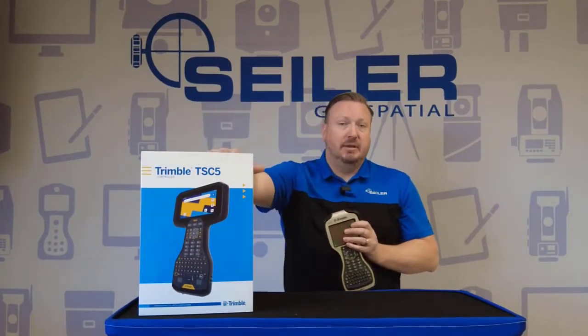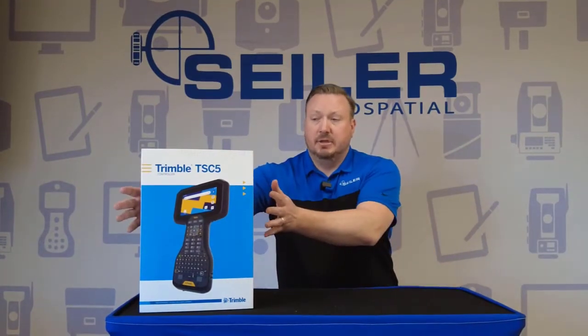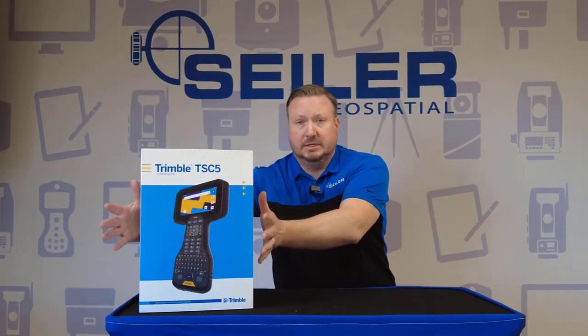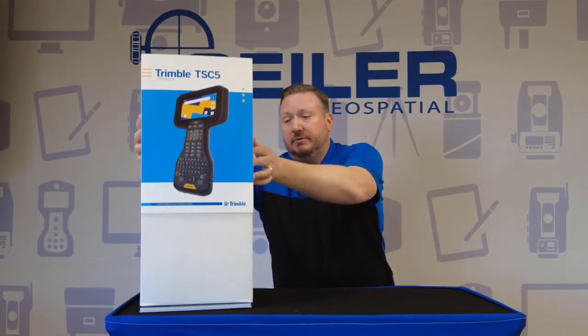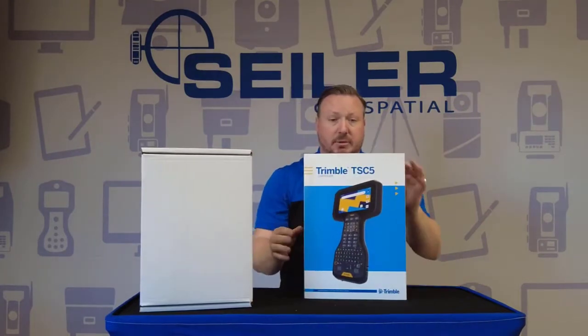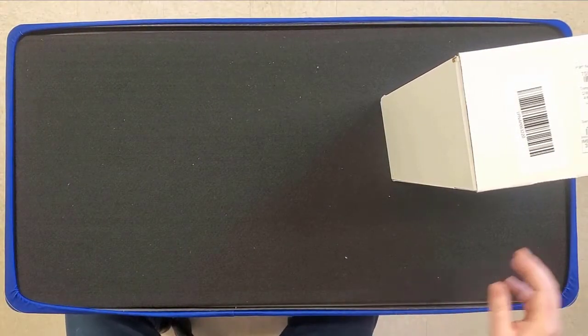And in my opinion, with the TSC-5, Trimble has knocked it out of the park. So the TSC-5 comes in your standard Trimble box. If you've ever taken delivery of one of these, it's pretty familiar — you've got the sleeve with the marketing on it, and we'll get rid of that.